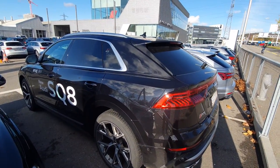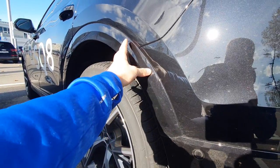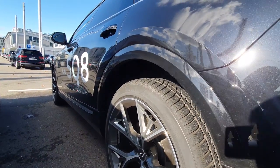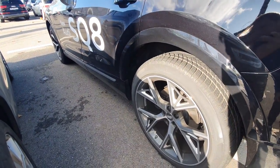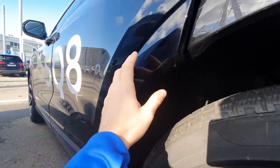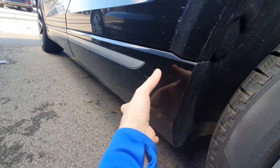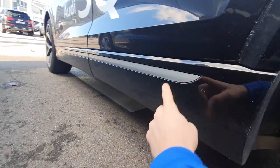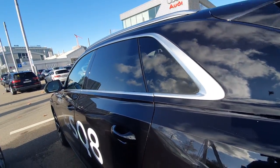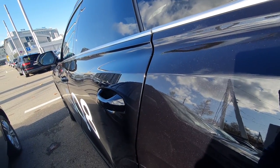Another thing I like about the car is this plastic on the side that protects the car over time from scratches, stones, and chips — that's awesome, it will make the car last longer. Audi makes fantastic cars with great quality and they know what they do. Even when you open the car you can see the plastic comes in the same color as the car, so it still looks good and is protected at the same time. Down here we have the same story — plastic to protect the car. I think the car also has soft close on all the doors.